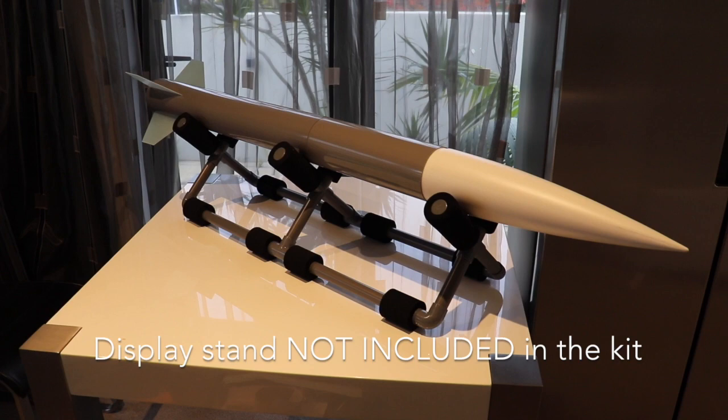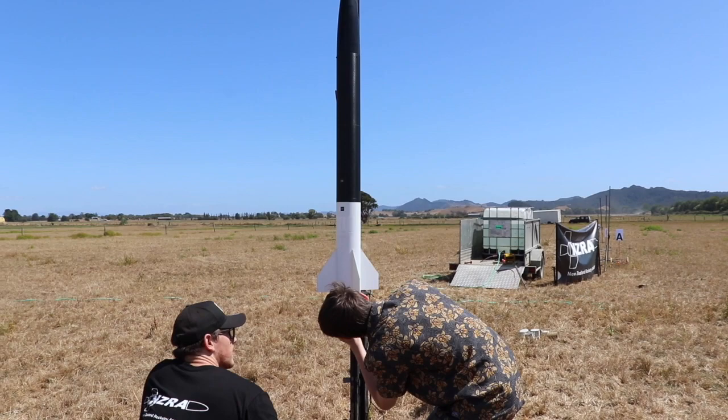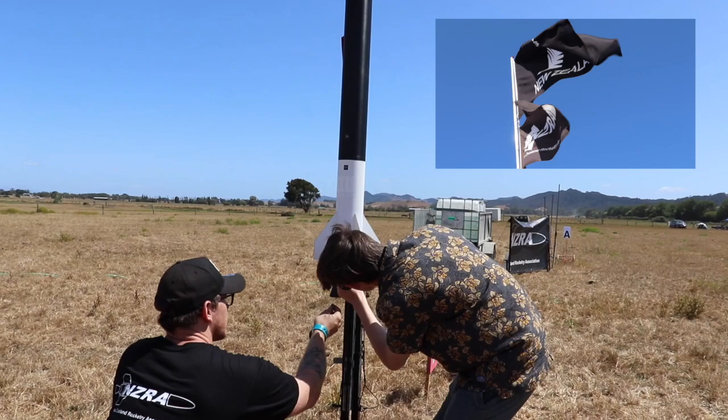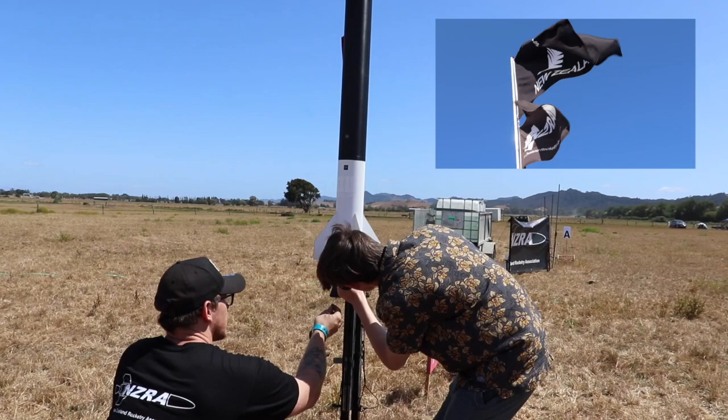There'll be links in the description below showing you how to get your hands on one of these fantastic quarter-scale Patriot kits. Grab yourself one of those, come and join us, get stuck into this high-power rocketry. And the easiest way to do that is to join the New Zealand Rocketry Association. I will put a link in the description below showing you just how to get in touch with us.